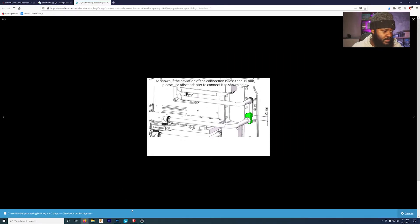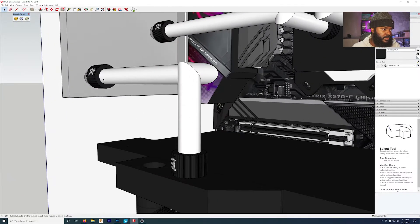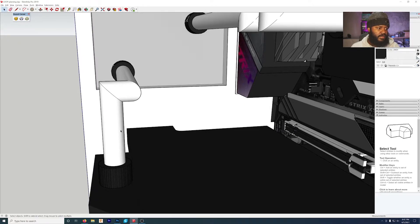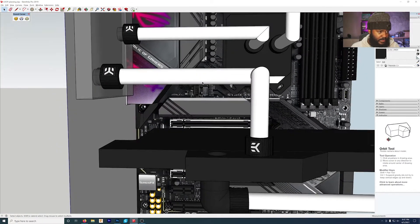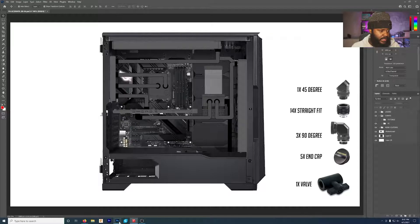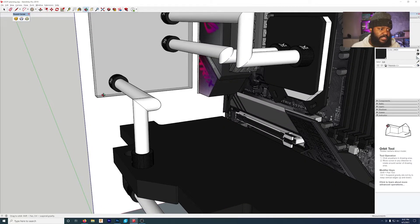I found during the SketchUp modeling process that when I leave the GPU into the distro block, this tube run is going to be possibly 10mm off. So I don't know if I'm going to need two offset fittings here or not, but I'm definitely going to need at least one. Because the idea — if you look straight on — is a pretty simple run, just up and out, but in three dimensions there's an alignment issue. That's going to be my first real roadblock.